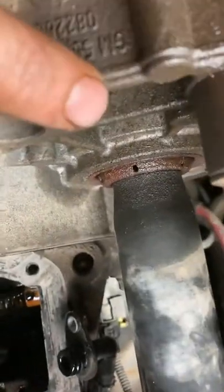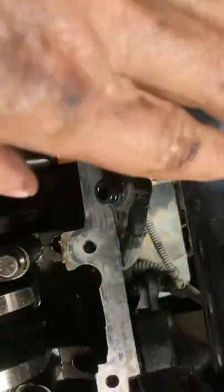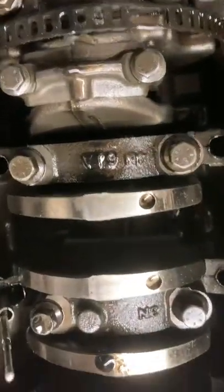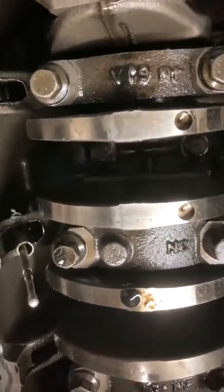I actually ended up losing a little bit of gearbox oil because I took this out — you don't even need to do that. I'm telling you so you don't have to learn this stuff the hard way.